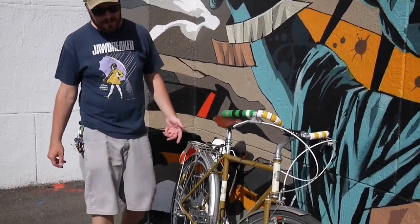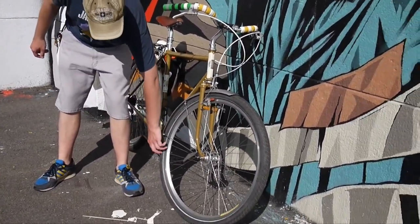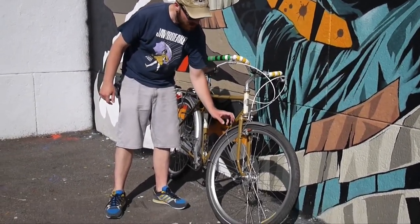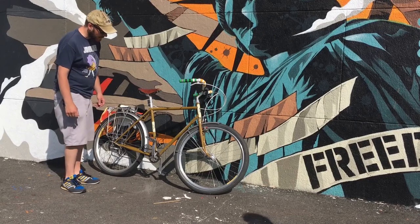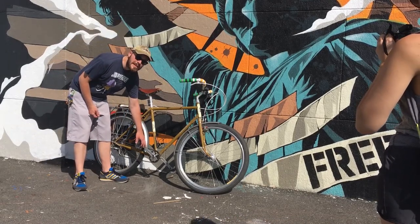Here you can see some of the components that I picked out for this bike. Let's start at the wheels. I've got Velocity Dyad rims, Schwalbe Big Apple tires which are 2 inches wide. I've got the biggest SKS fenders that money can buy. I've got White Industries Sugino cranks from the 1990s. I've got VP Vice pedals — I bought 3 pairs of these for all my bikes.